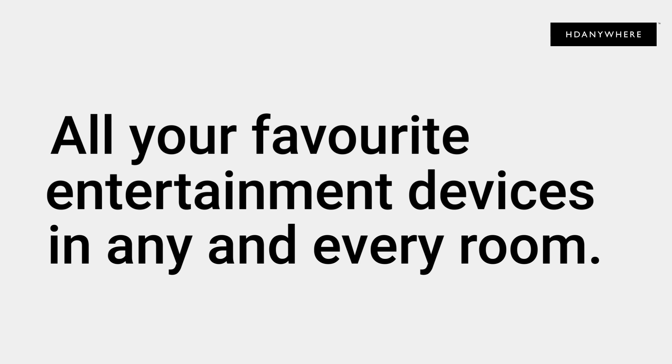Reason number three: all your favorite entertainment devices in any and every room in the house. Watch what you want, where you want, in any room in your home. Throw a party and have all your displays show the same source, or watch sports downstairs while the children are watching cartoons in their room. mHub can handle eight different devices to eight rooms simultaneously.